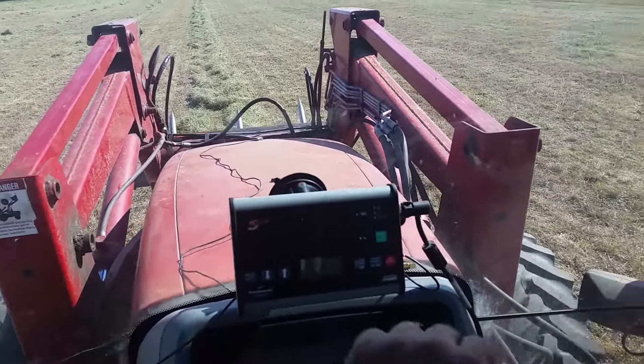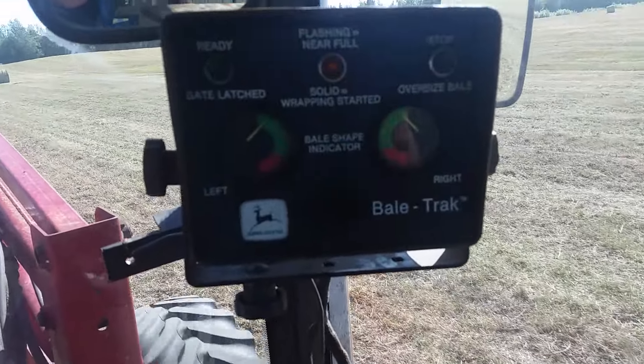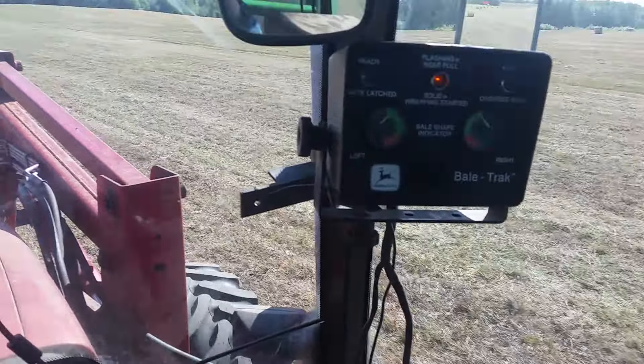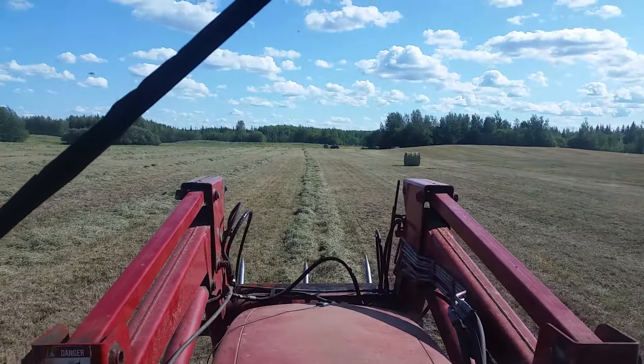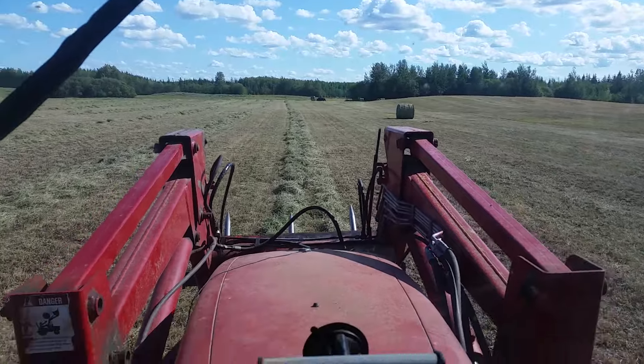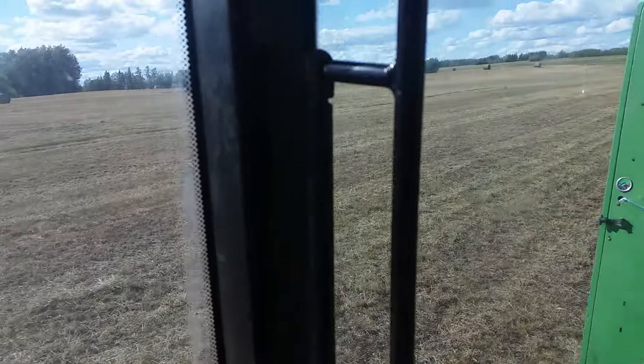He doesn't know what he did either, but he got it to work and I'm just about to have a full bale. I'm baling with the 535. That baler over there is a 566 — it's a little newer.